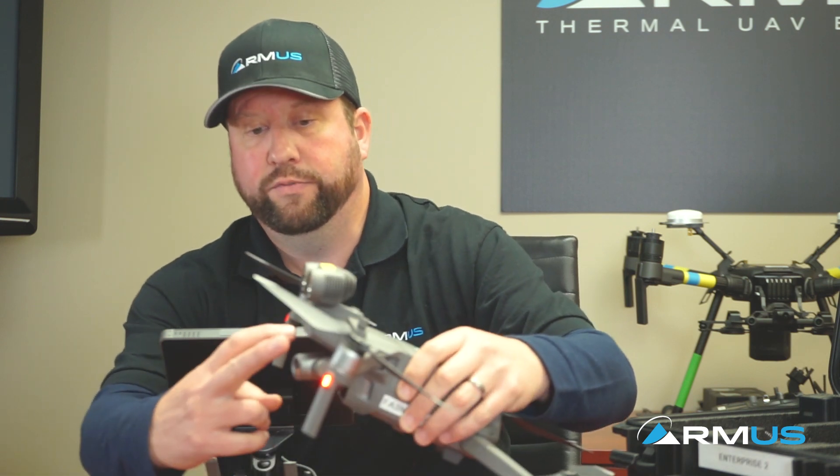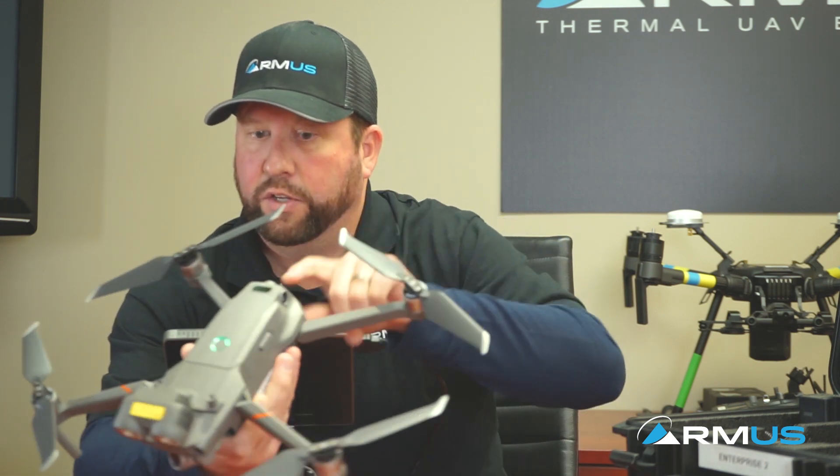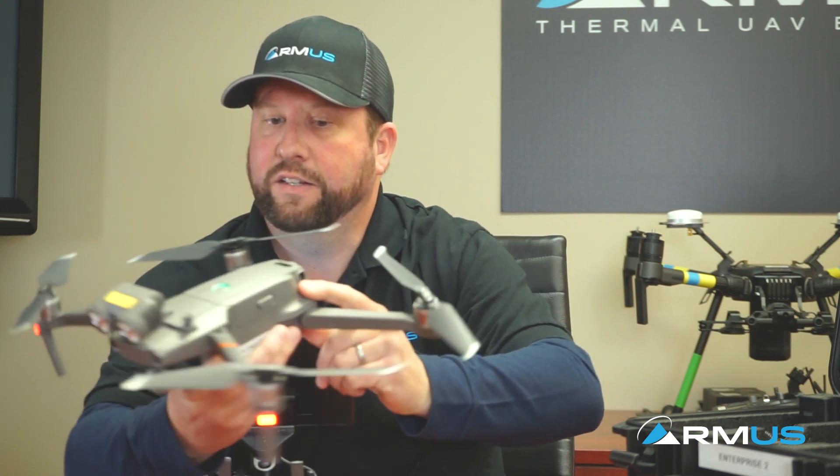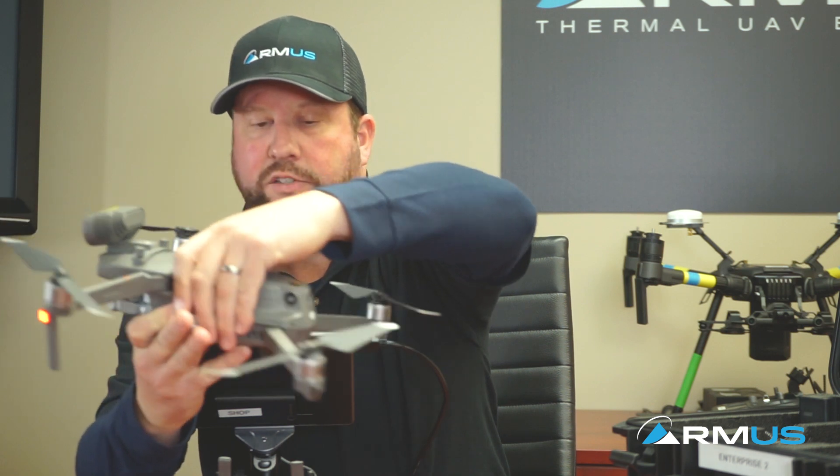It does have 360° collision avoidance sensors. You have the forward, the downward, the upward, and also two on the sides and one on the rear. A really nice little feature for public safety.